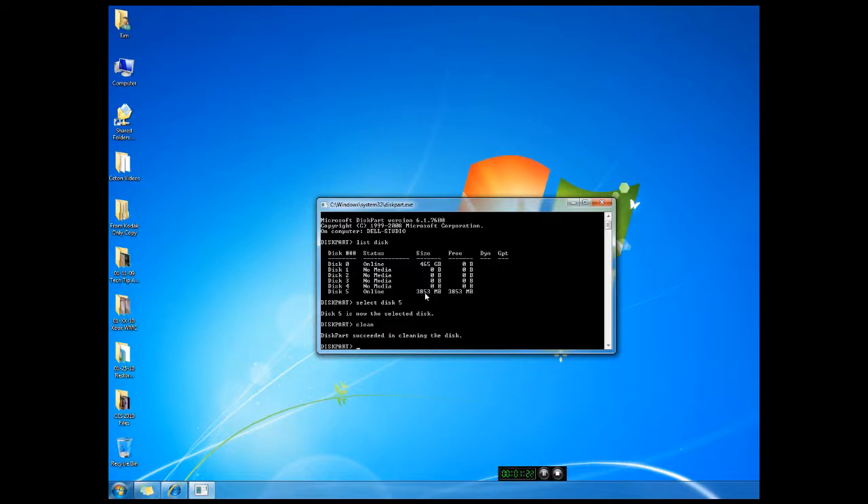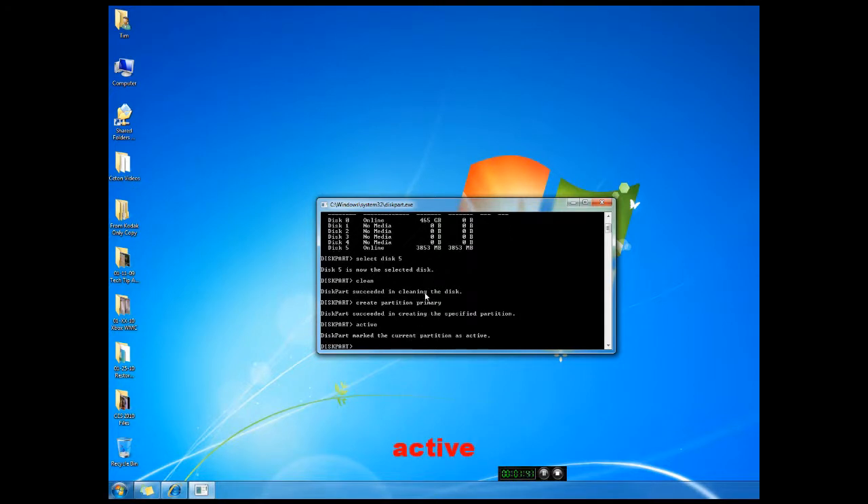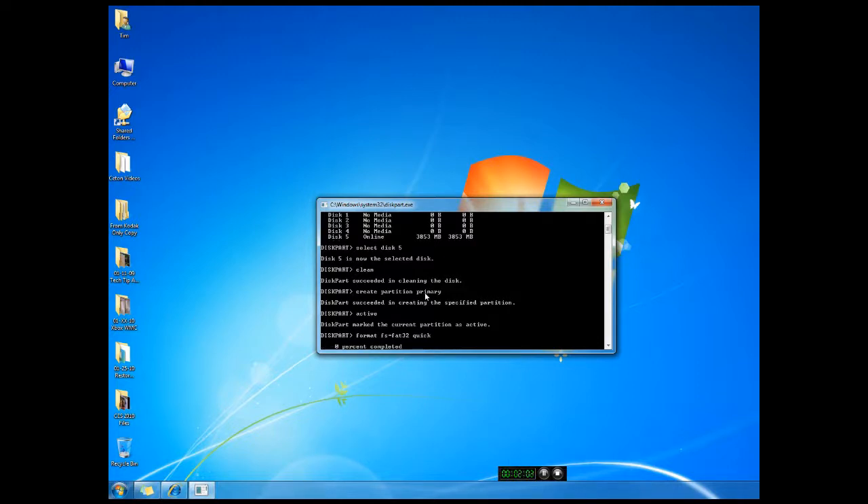The next thing I'm going to do is type 'create partition primary'. It'll give you a response that it succeeded. Then I'm going to type 'active' — it's now marked as active. Now I'm going to format it, so I'll type 'format FS=FAT32 quick'. Now it's going to go through and format the USB drive. I'll be back in just a moment after it's completed.